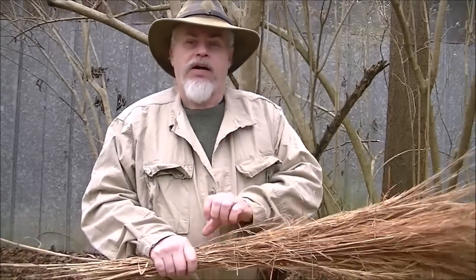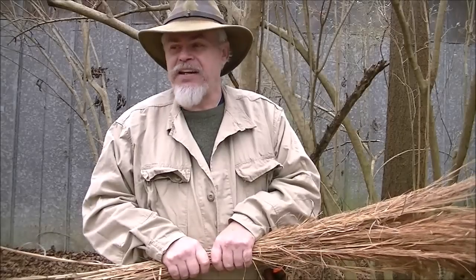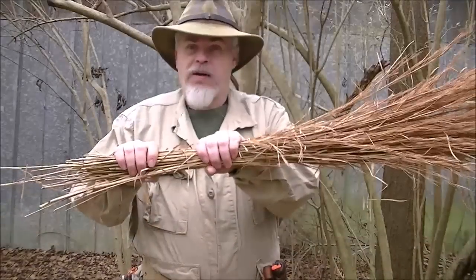Okay guys, we're gonna make a very quick and easy project that's very helpful in the primitive camp, and that's a pot scrubber. Now you can make it out of any kind of flexible material — small twigs, small vines, certain grasses, things like that. I'm gonna make mine out of broom sage.